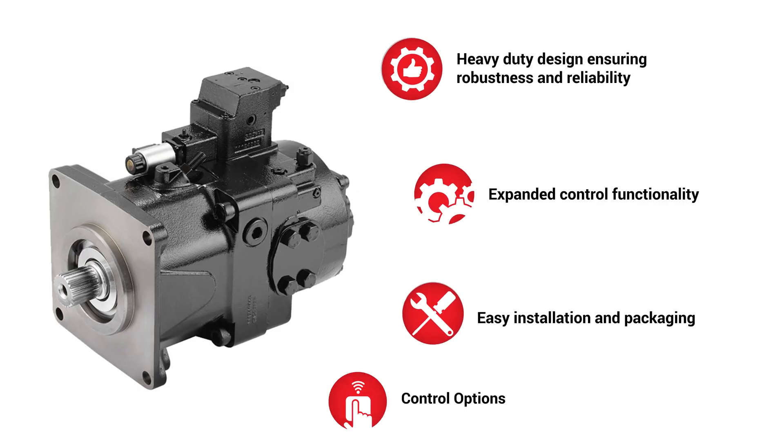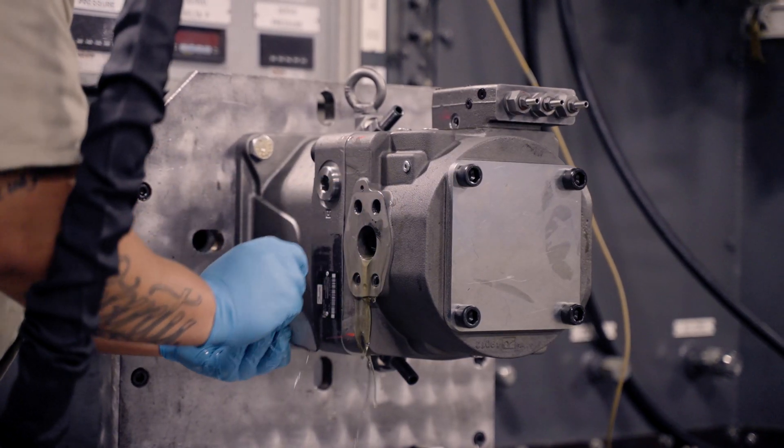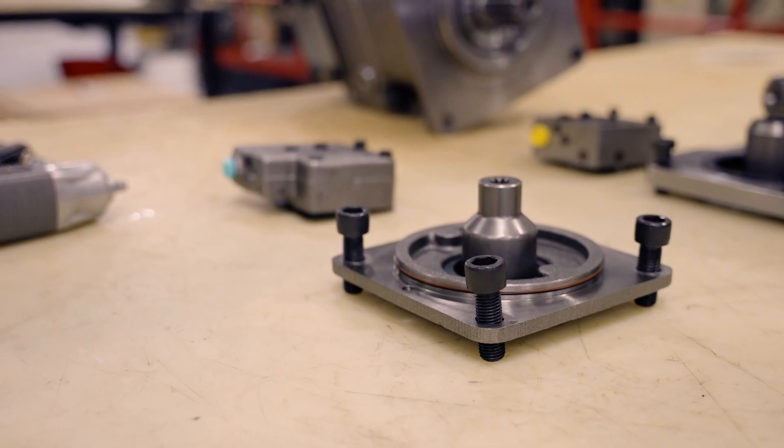As an authorized build center for Danfoss, we're able to utilize the inherent modular design of the D1P Series, which allows us to cut lead time down from weeks to just a day or two. The diverse range of input shafts, controls, and auxiliary mounting options allow Hydroquip's Danfoss certified technicians to build and test a pump specific to your application requirements, all in-house.